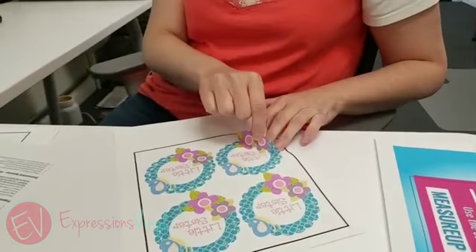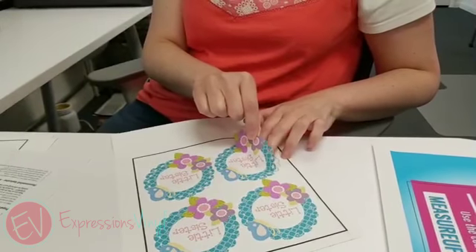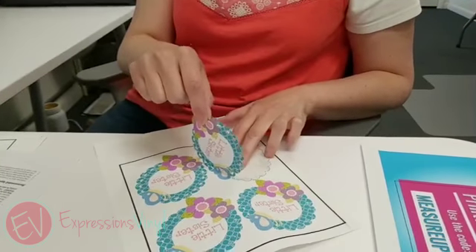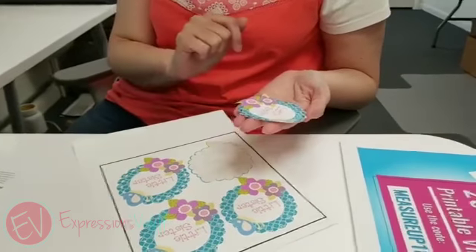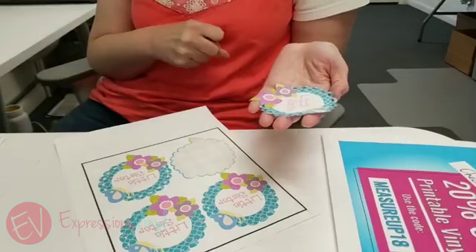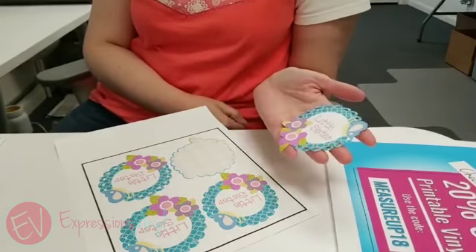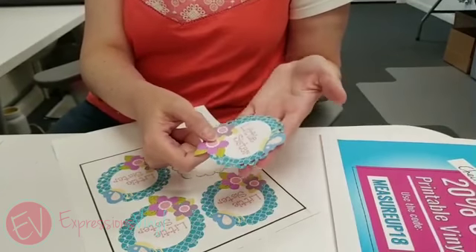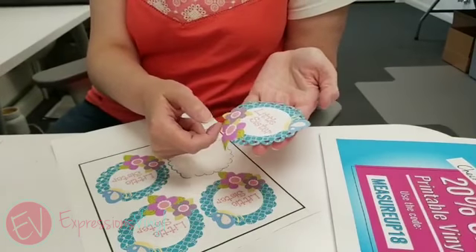Once you print on it, you do need to remove it from the sheet, so you may want to be careful about how detailed your image is. If you've got a lot of detail, you may want to steer away from that or do something a little blockier. But you can see this still has a lot of detail and cutouts, so you can still do some fun projects this way.